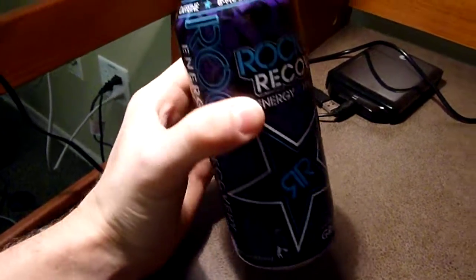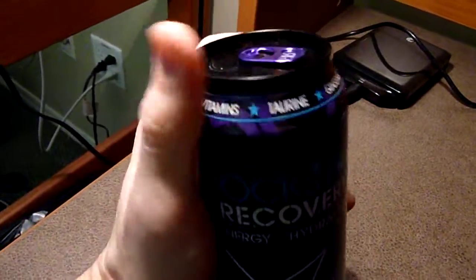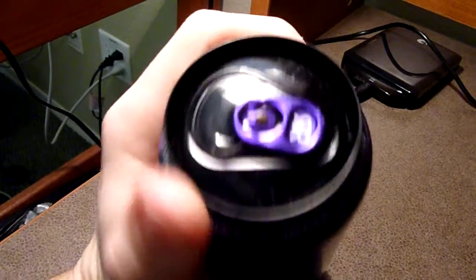It's a pretty cool looking can — mostly purple with light blue accents — and it got a little dinged up on the top here on the black top, but it looks pretty good.